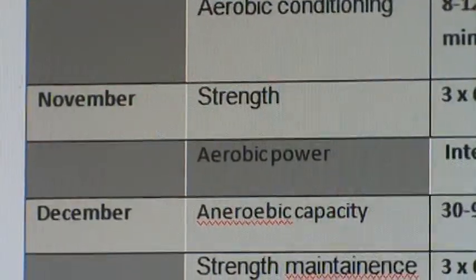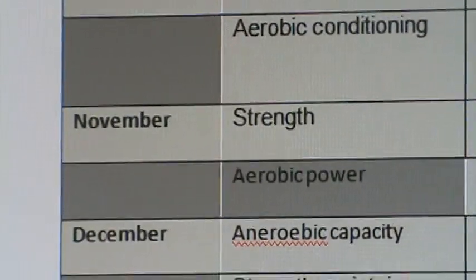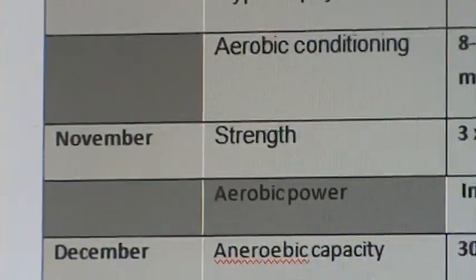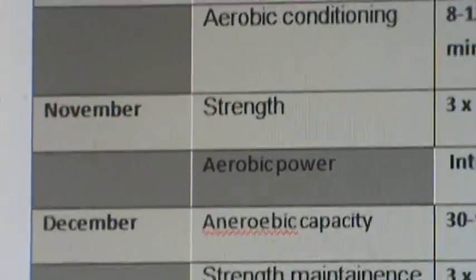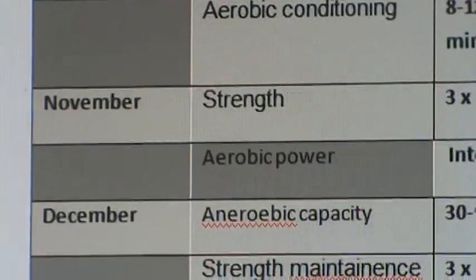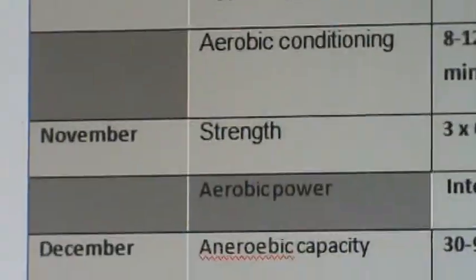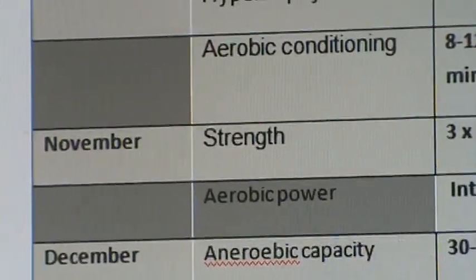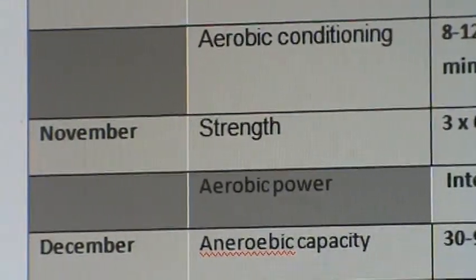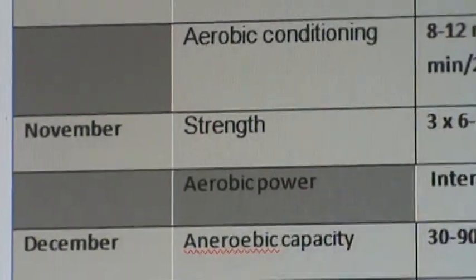This is Chris Kell with a simple tutorial in our phase two fat loss program. Once the client has built a sufficient base of what we call work capacity and strength in month one, where we're focusing more on aerobic conditioning and moderate amounts of strength training, now we're moving into more of a strength phase where we're going to make the weight a little bit heavier and what we call an aerobic power phase where the intervals are going to become a bit more intense. So we're just upping the intensity here.